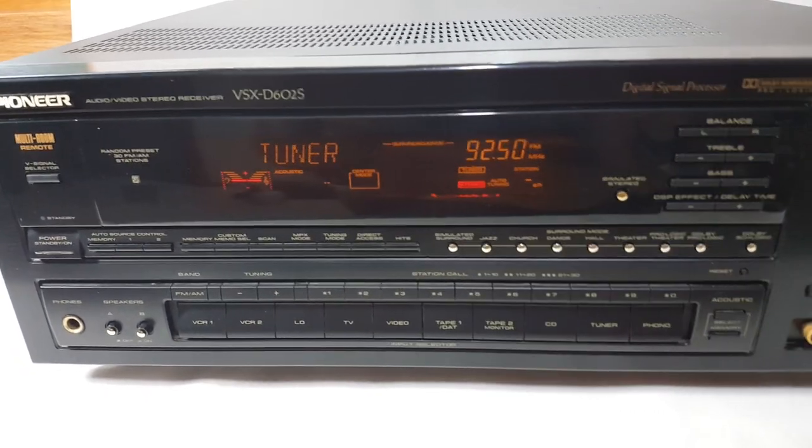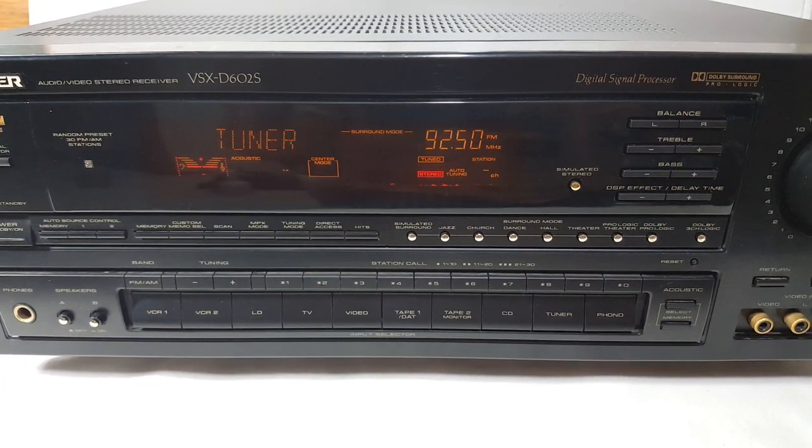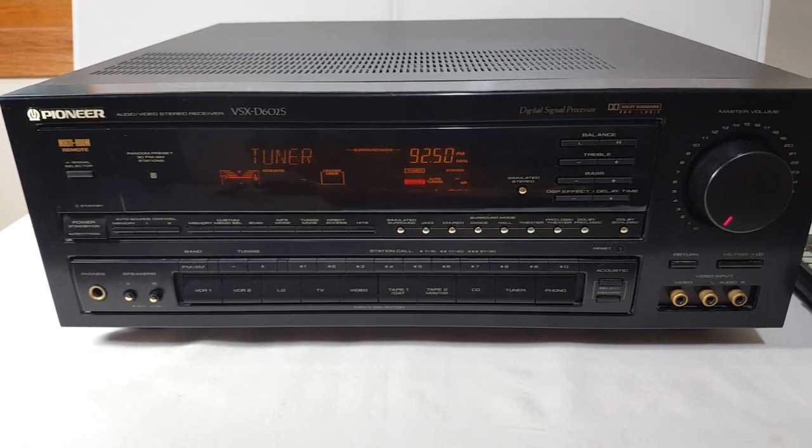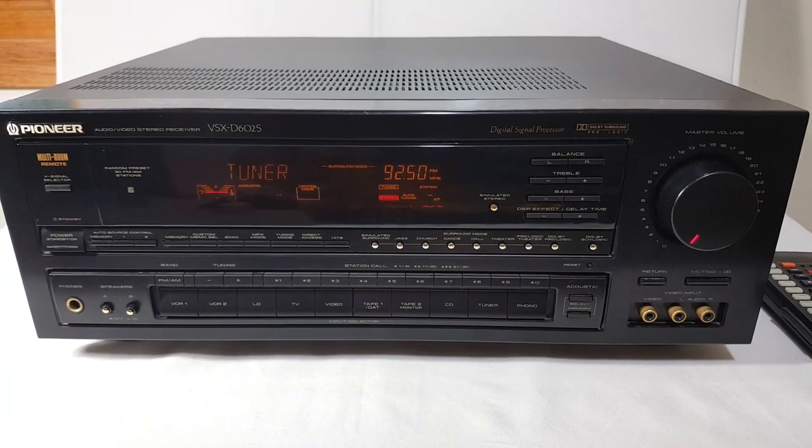From what I've been able to find out, it's 110 watts times 2. Can't find a lot of information about it — there are no manuals online, I can't find any manuals.